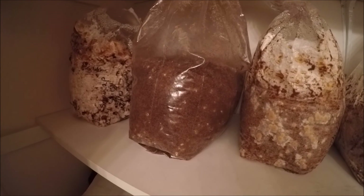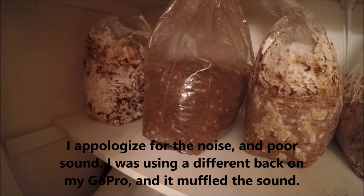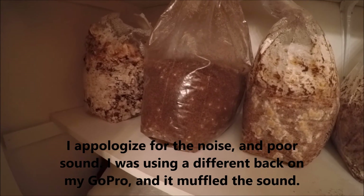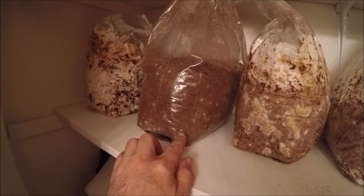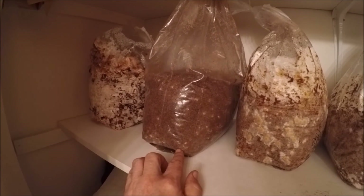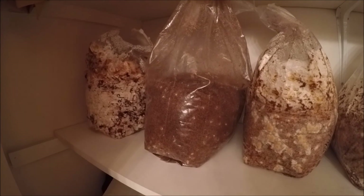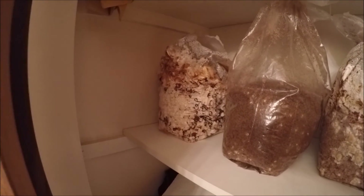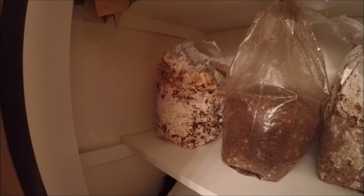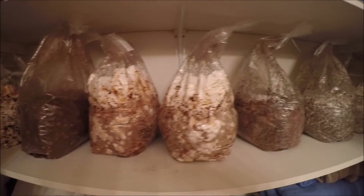And here is my Morcella angusticeps that I spawned at the same time as my Morcella importuna, but it doesn't seem to be doing as well. I've never done morel mushrooms so I don't know, but it doesn't seem to be forming sclerotia like the importuna did. It does have a few little white spots but they don't look quite like sclerotia, so I put it in the closet to get it into the dark — maybe it'll do better completely dark. And I have a snowcap shiitake spawned on 2/10 that's doing really well. That's just a little update of my mushroom bags in my closet.